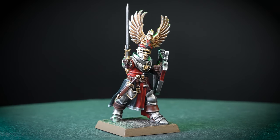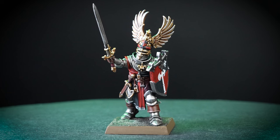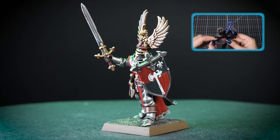And with these awesome extras finished, our noble first knight is looking fantastic! A whole battle formation of Gasteel would be staggering to behold. We've based our knight in Stirland Mud, and if you'd like to learn more about technical paints, we have a video all about them. For more tutorials, tips and tricks, check out our videos on the Warhammer YouTube channel, or head to your local Warhammer store where our amazing staff would be happy to help you. We hope you enjoyed this video, and we'll see you next time. Bye-bye!